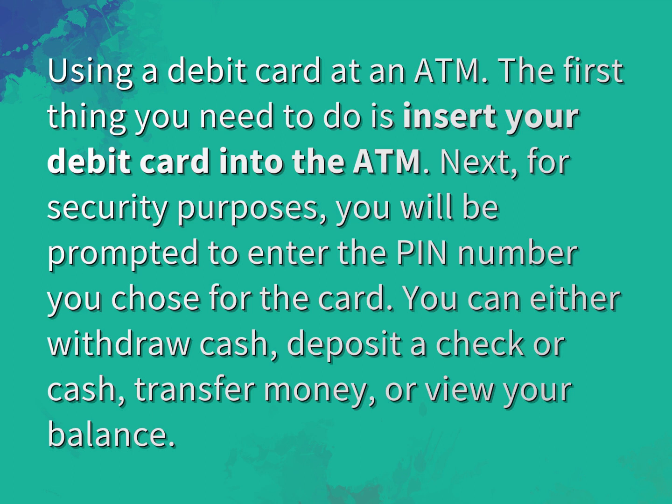You can either withdraw cash, deposit a check or cash, transfer money, or view your balance.